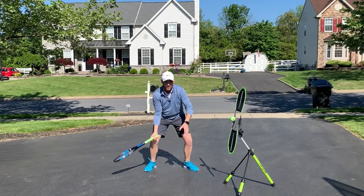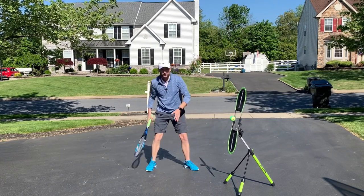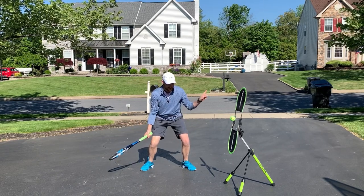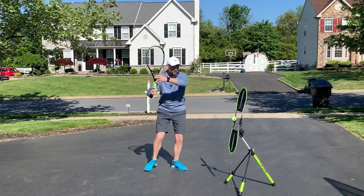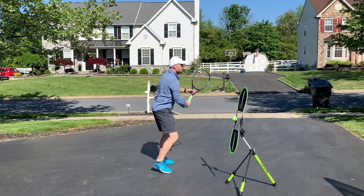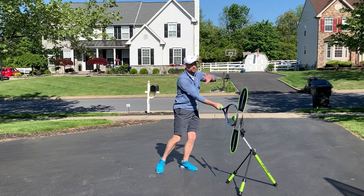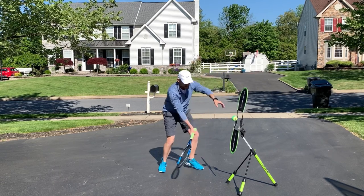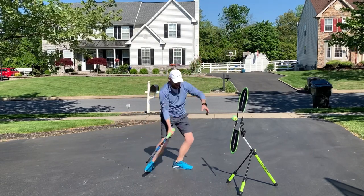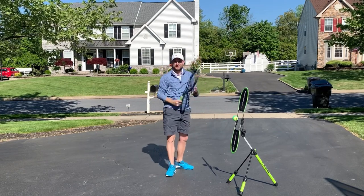We drop the body down, and we're not going to keep the body facing forward as we're coming up. This is when we turn the back foot on the toe, just like a golfer. So it's turn the body, drop the body, and then rise and face forward toward our target at the same time — three movements: turn, drop, then come up and turn together. As I'm hitting this ball on the Topspin Pro, I'm getting the ball to spin. Topspin is going to allow the ball to go over the net when your strings are facing over the net and your racket's going from the ground to the sky. You'll notice I'm catching the racket with my left hand, since I'm right-handed.